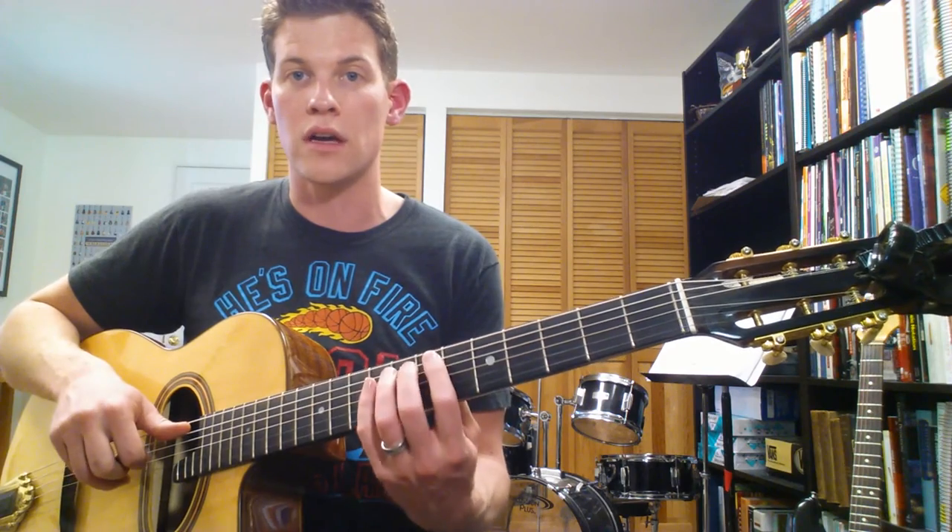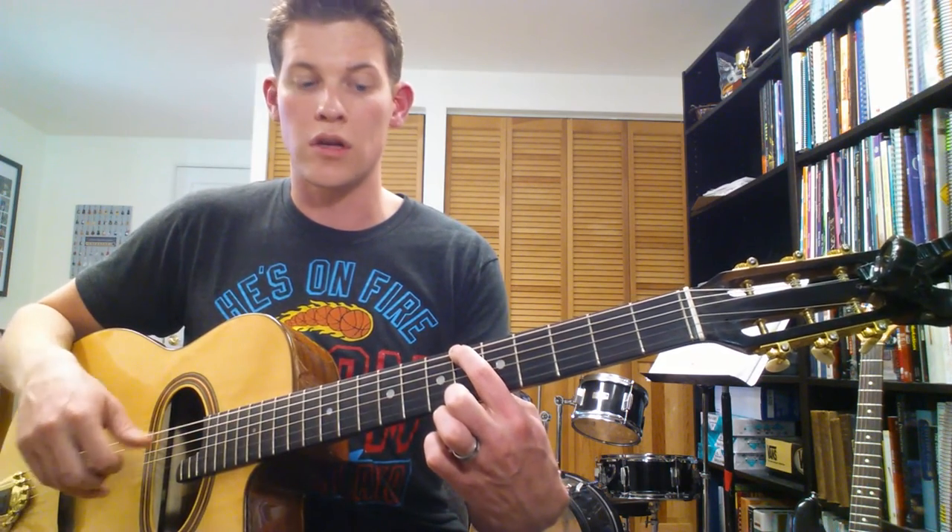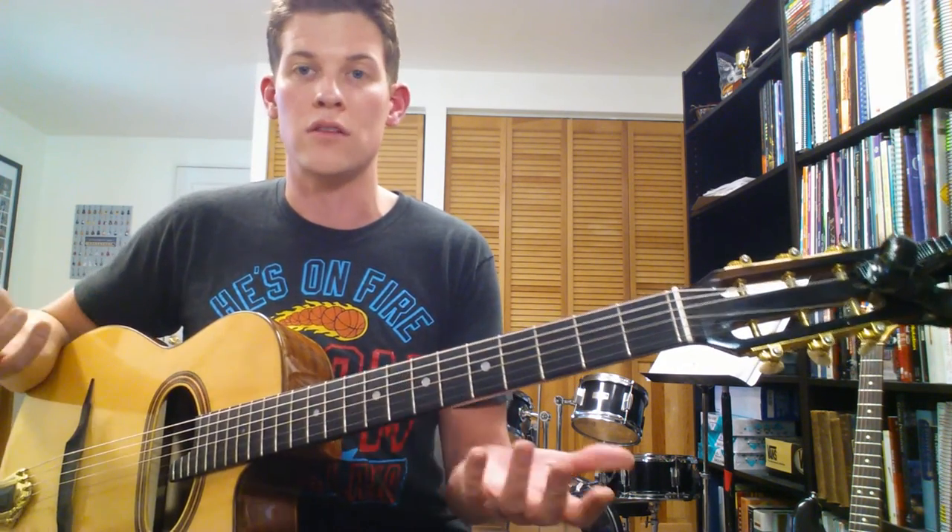There you have it — experiment with finding those different chords with your starting root on the low E string and with your starting root on the A string. We did it in Bb with your root on the low E string 6th fret, and we did it starting on F. The more of that work you piece together yourself, the better it sticks in your own head. Good luck!